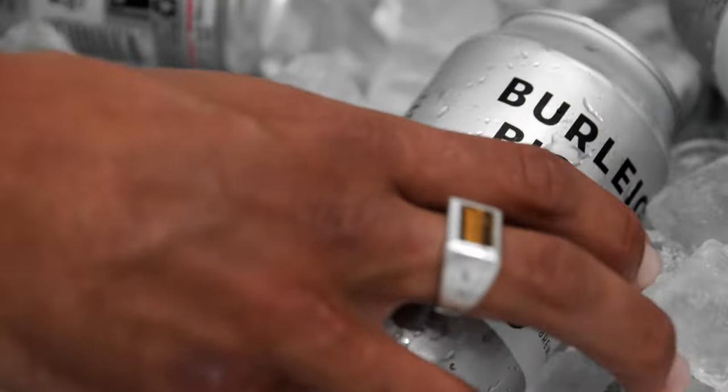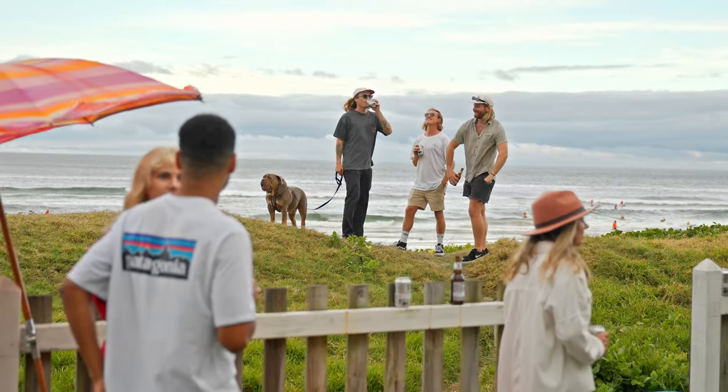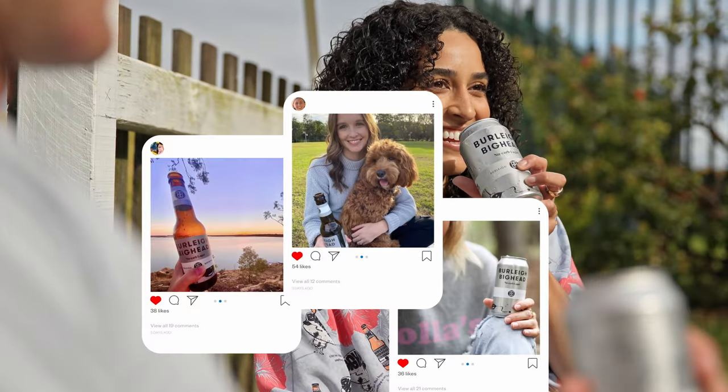Burley Big Head is an absolute crowd favourite amongst locals. It's perfect for whether you're coming off the beach, mowing the lawns, or just knocking off work.